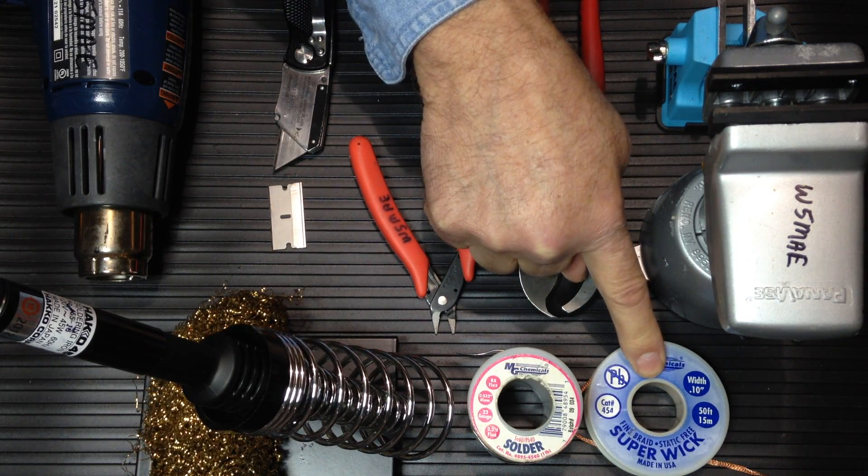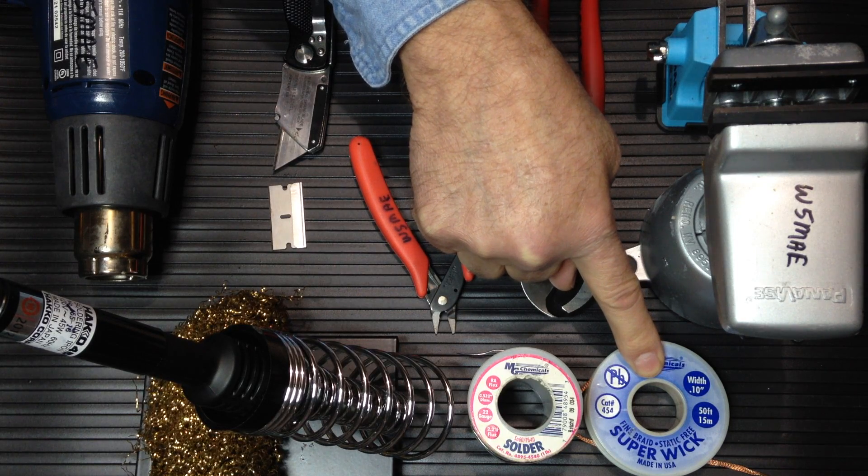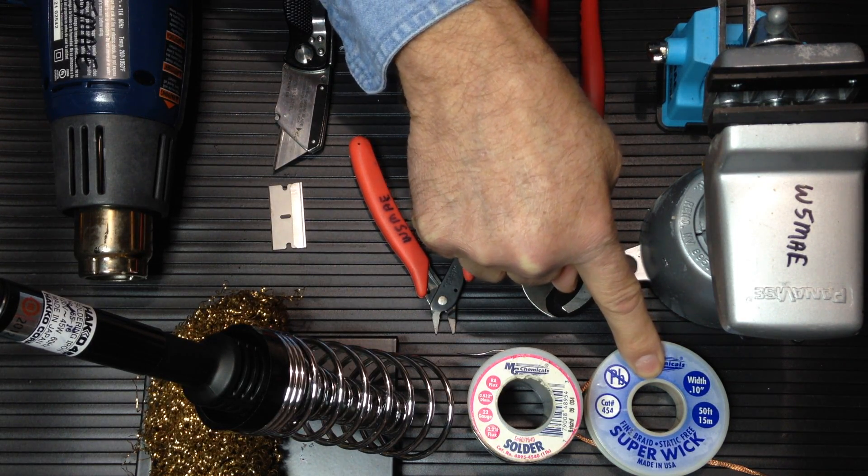This is a super-wick copper braid. This can be used to remove unwanted solder from the connectors when you make a minor mistake.